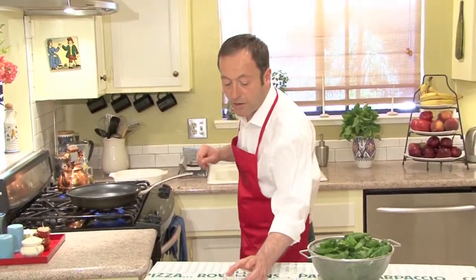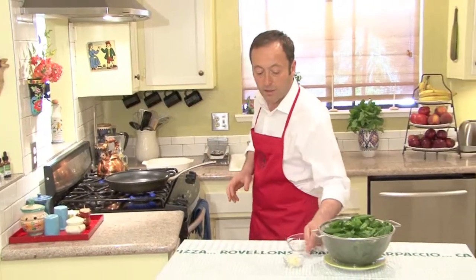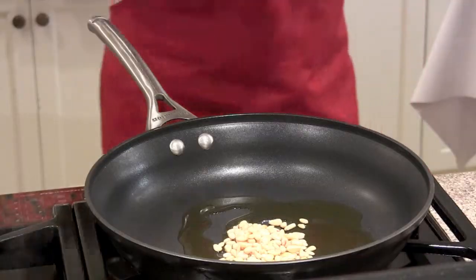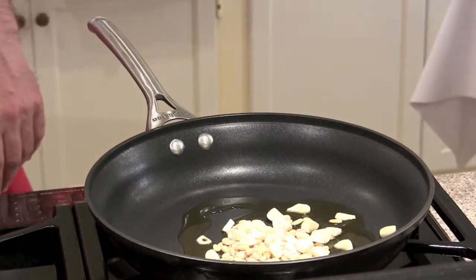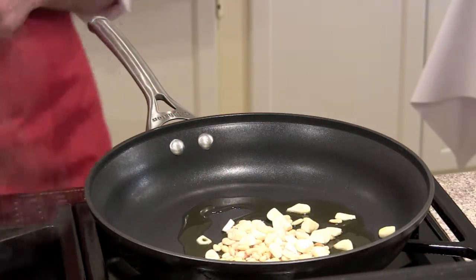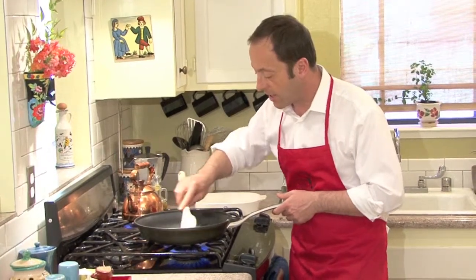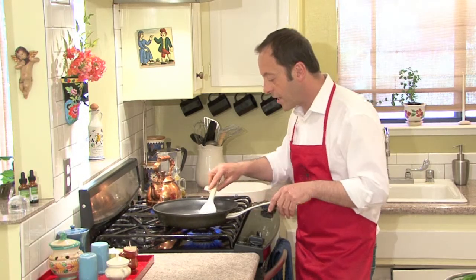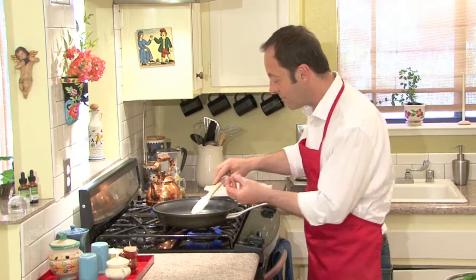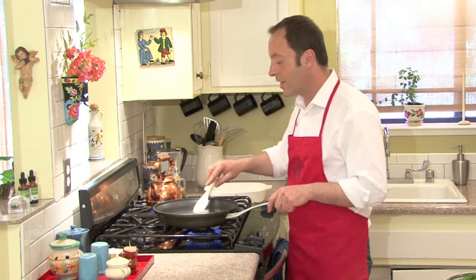The oil is getting hot now. First thing I'm going to put is the pine nuts. I'm going to put the garlic in there too. Put it in a spoon and stir it a little bit. We start frying all the garlic and pine nuts. Now the garlic starts boiling, a little bit bubbling with the oil, start frying — it's already starting to smell like garlic.